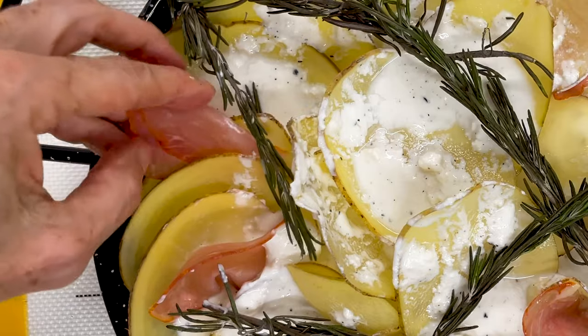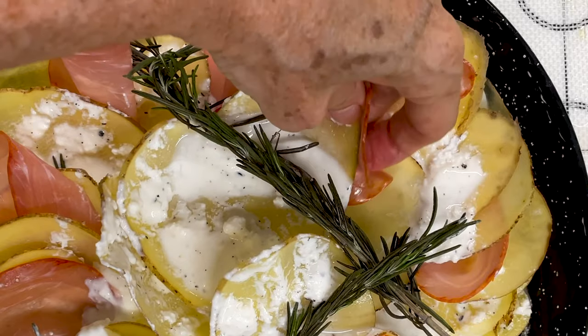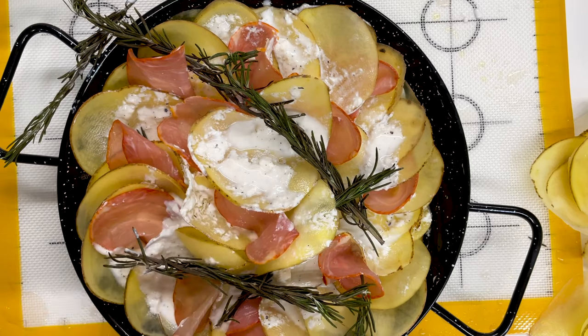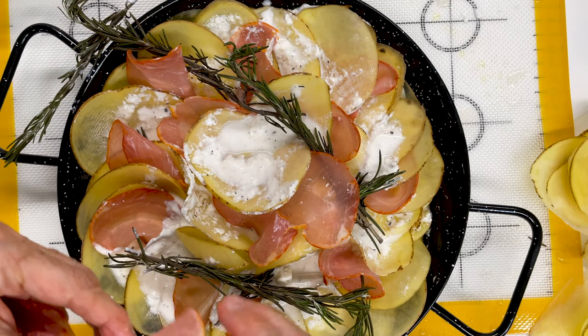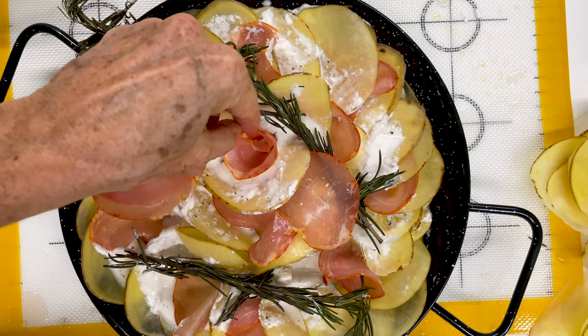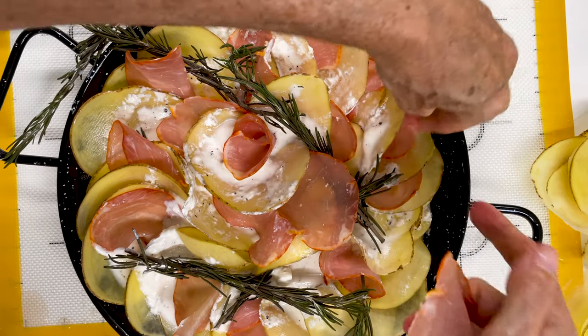And that's it. Make it for friends, for family — you can actually keep it covered and bake it the next day, or bake it right then. We're going to bake it at 270 degrees Fahrenheit because we want it to cook slowly for about 40 minutes.